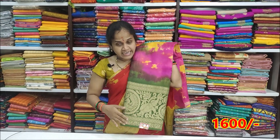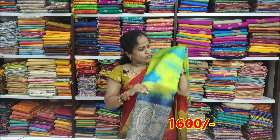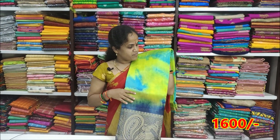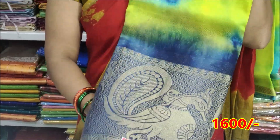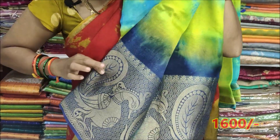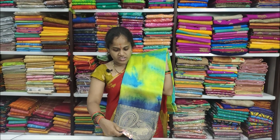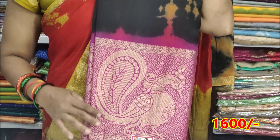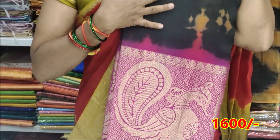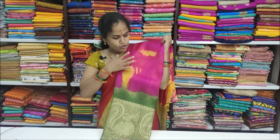Every color brings a black color base. This color combination is yellow with blue, dark blue color, big border, rich blouse, total booty blouse, black with orange color combination, and border with pink color combination.